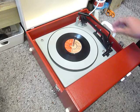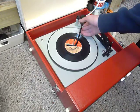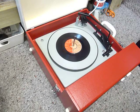Once the arm is on the record and it's playing, if you lower the stacker arm down it will switch off at the end of the record. Or leave it in the upright position whilst playing to trigger the repeat function and the same record plays over again.